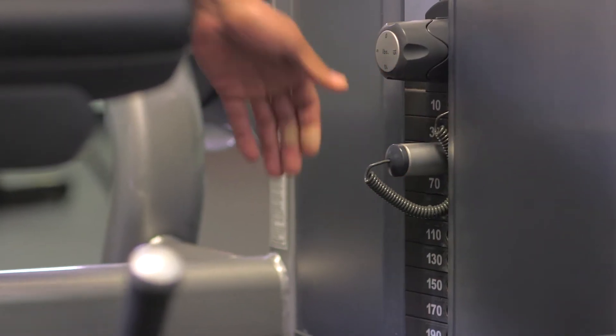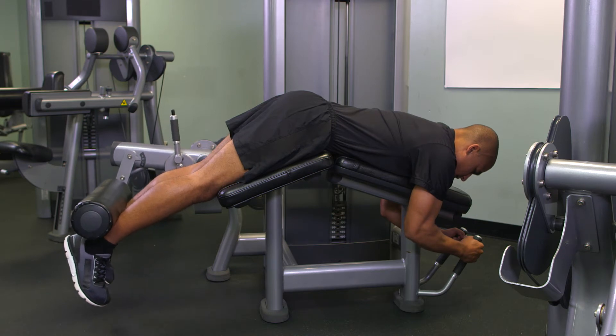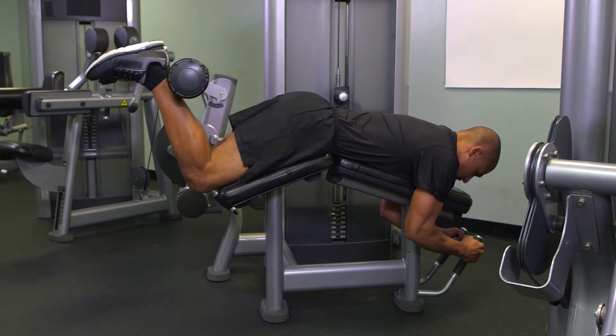Select the appropriate weight and ensure the pin is secure in the weight stack. Hands are relaxed and placed on the hand grips. On count one, slowly pull the lower legs to the rear toward the buttocks. On count two, return to the starting position by slowly lowering the lower legs.